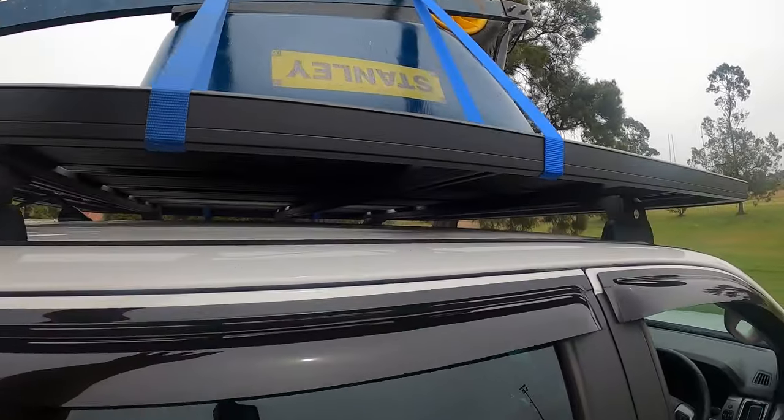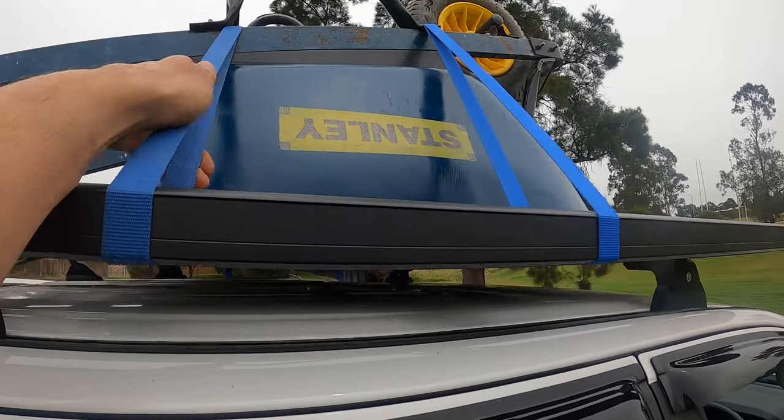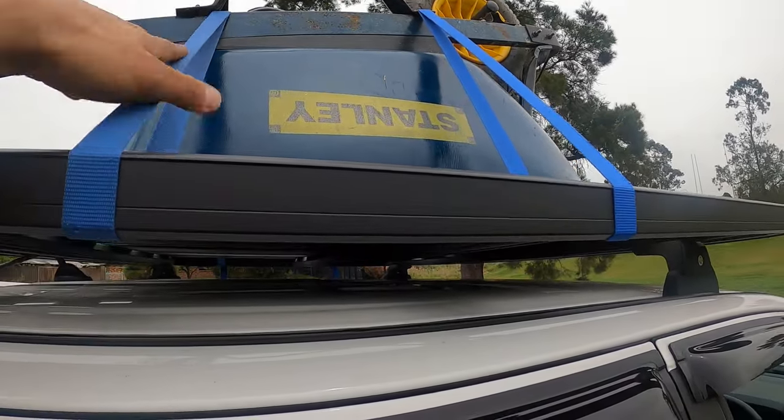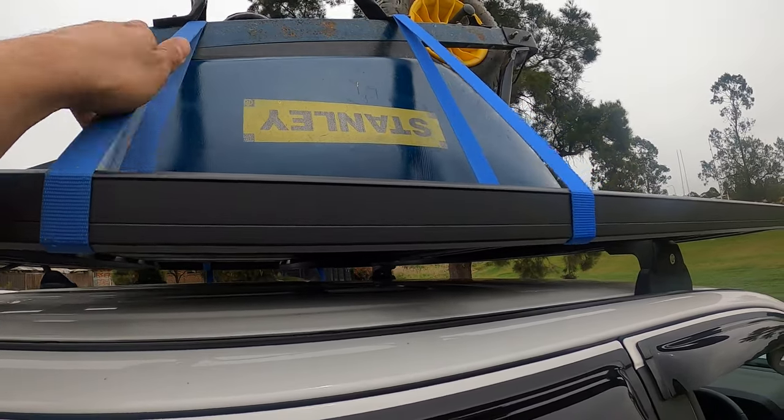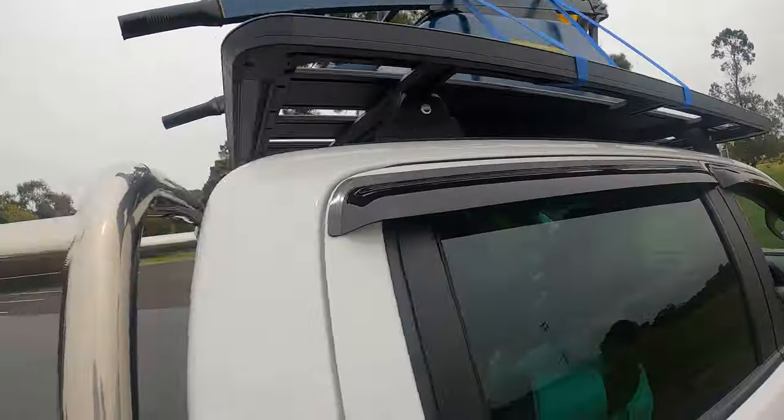The issue that we're having here is with the actual straps themselves. When the wind hits the straps they're causing a lot of vibration, and that is where our noise is coming from. So here's a little trick to fix this.